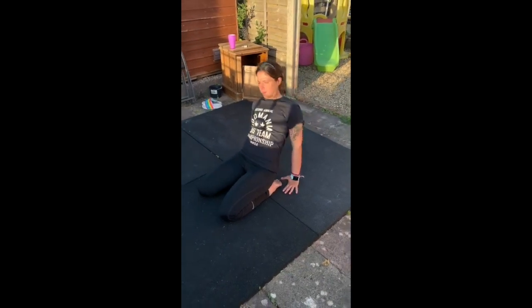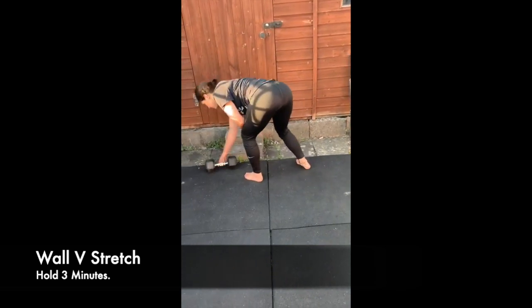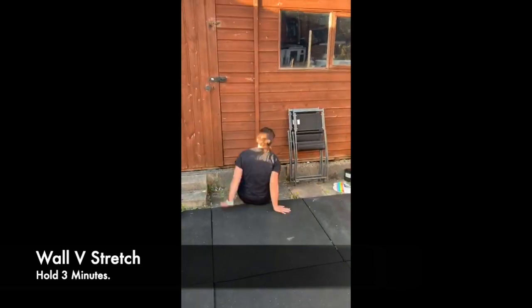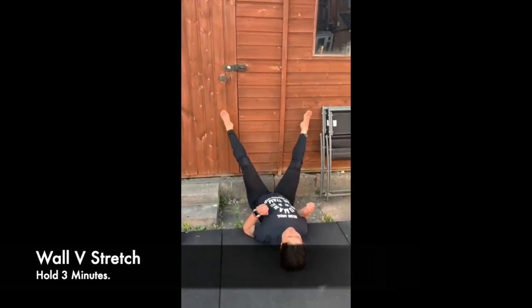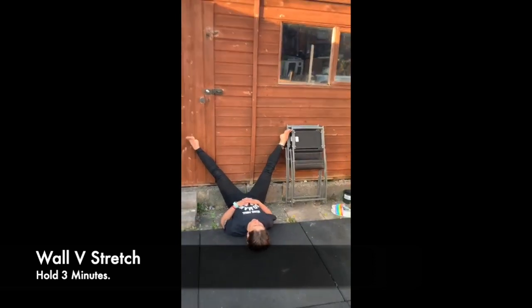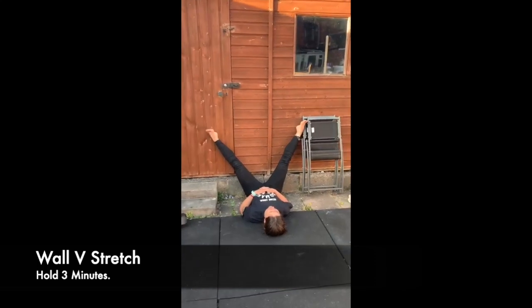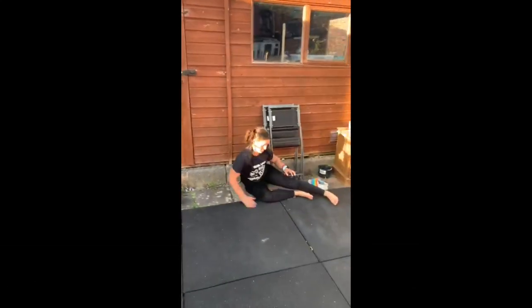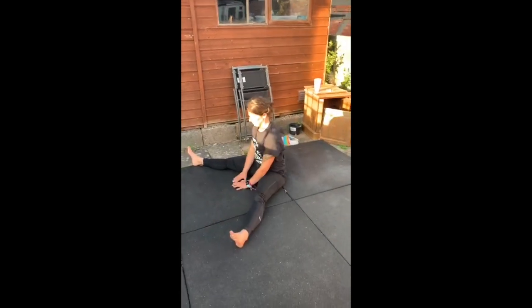Jen's going to move into the wall V stretch now. If you've got a little bit of space up against the wall, go ahead and try this one. She's going to try and get her hips as close to the wall as she can, then drop the legs out as far as possible. She's going to feel that right on the inside of her legs, into her adductors, and that's going to be a little bit tender.